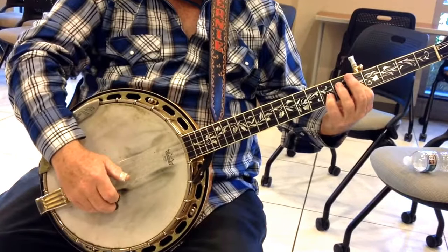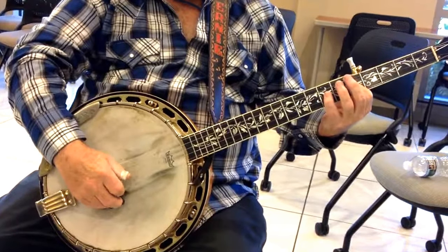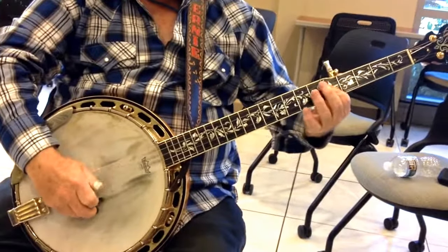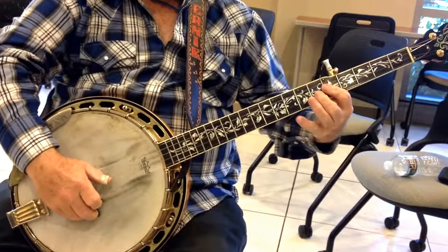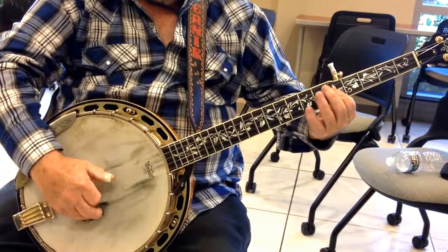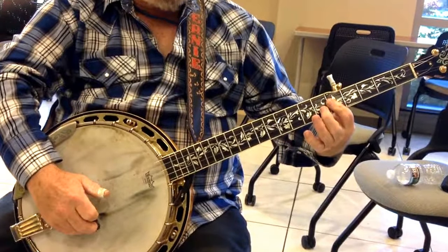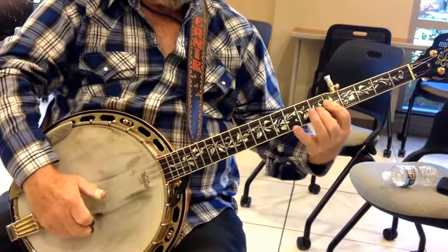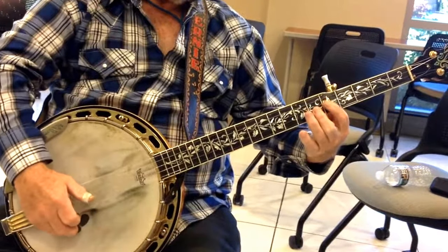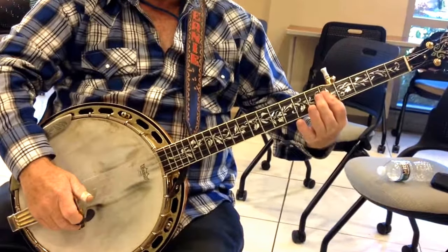Now it'll be 2 at the 7th fret. All right, let's do this again. So it's 5th fret 3, 2nd fret, 2 at the 6th fret, 2 at the 8th fret. Now 2 at the 6th fret, 2 at the 8th fret, back to the 6th fret, then 2 at the 5th fret. Then you go back up to your G part.